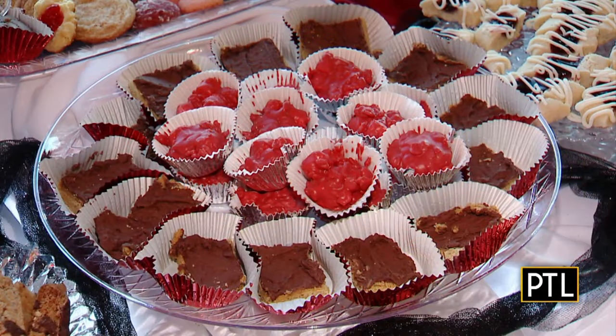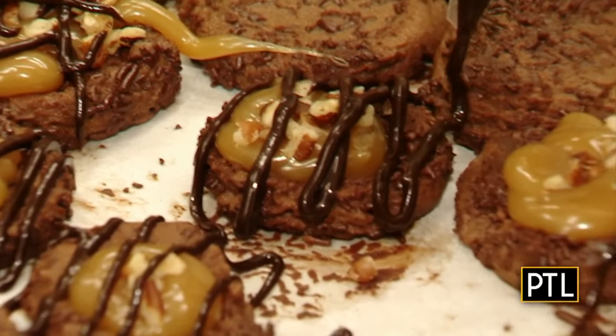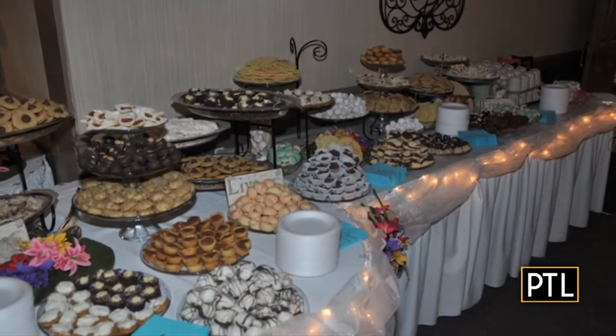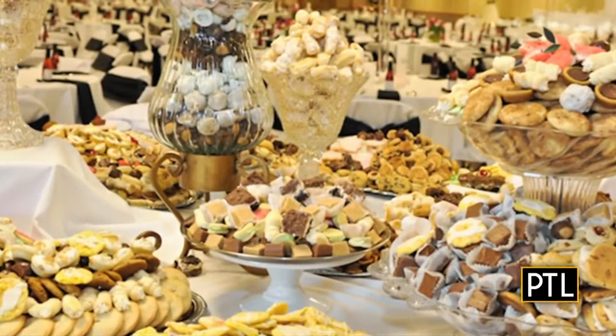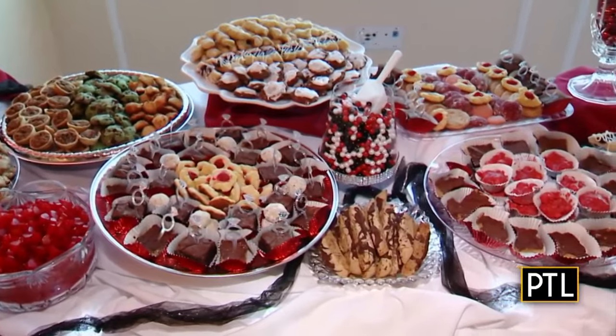We've had so much fun with Cookie Table Week all week on PATL — I'm going to miss that graphic! Today it's time to wrap it up with one of perhaps the most impressive party table cookies: the Italian Peach Cookie. It comes to us from the Wedding Cookie Table Community on Facebook, which now has more than 18,000 members worldwide.